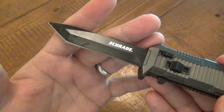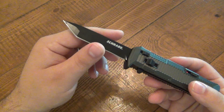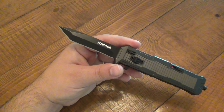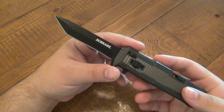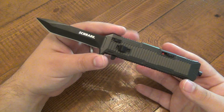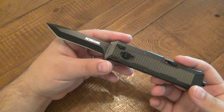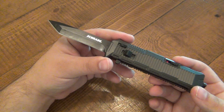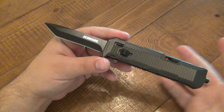As far as specs: the blade is the Tanto version in this case — there is also a spear point version. It's 3.35 inches of AUS-8 steel. It came really sharp, though it's starting to dull with a little use. AUS-8 is easy to sharpen — that's the pro — but it is a somewhat softer steel, so it won't hold an edge forever. That's to be expected at the $40 price range. If you plan to actually use this knife, it is very capable and very usable, just like any other AUS-8.